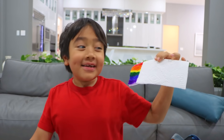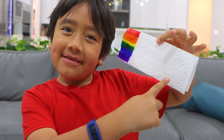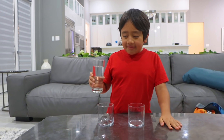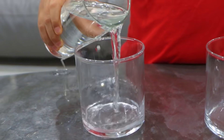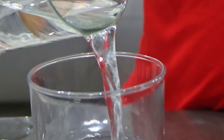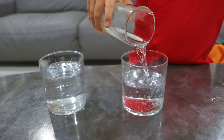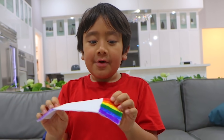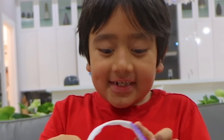Now do the same thing to the other side. Next, fill up your two cups of water. And the second one. Now, pick your rainbow paper that you drew and put half of both of the sides in the water.